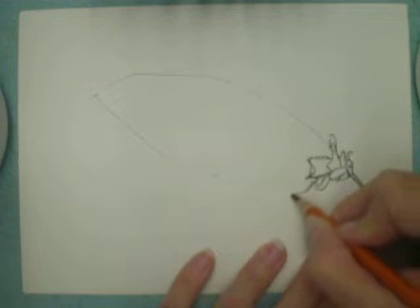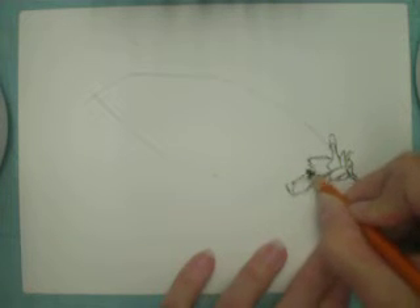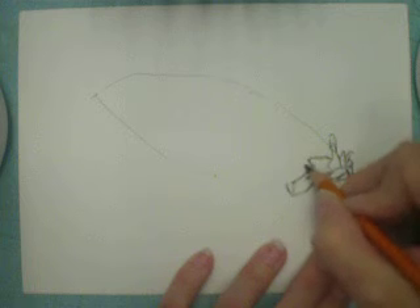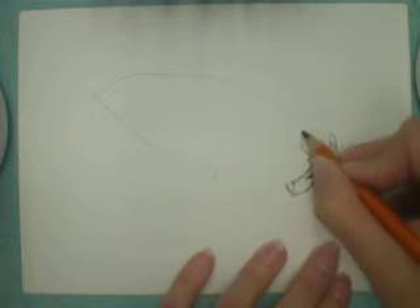So this drawing assignment is really an exercise in careful observation.